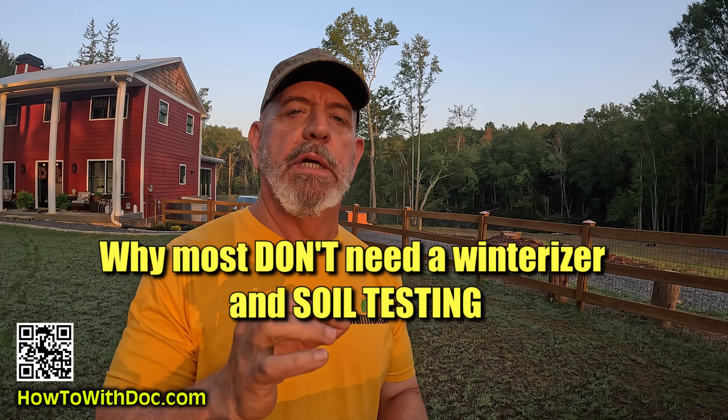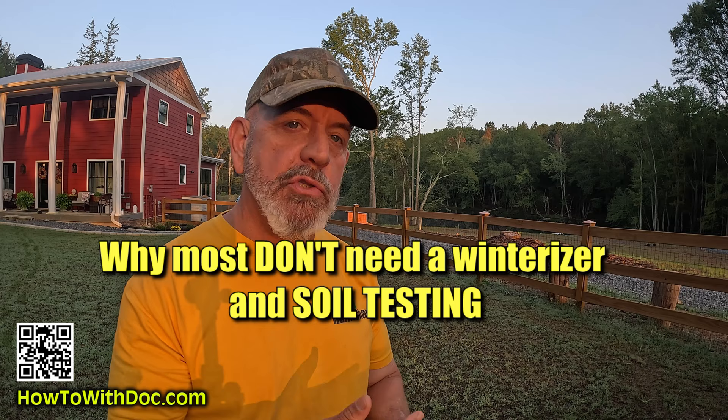Good morning. Today we're talking about winterizer fertilizers — what is the myth that's been thrown out there for years? We're going to talk about winterizer fertilizers, why you don't need to use them more than likely, and what you should be putting down on your lawn now and as we start to get colder and colder.